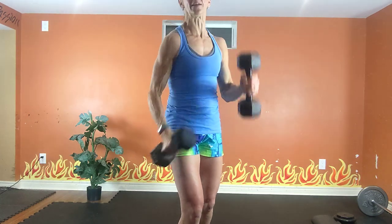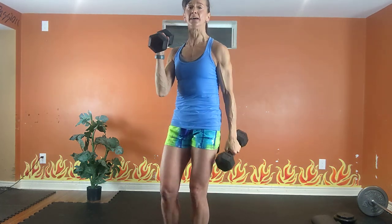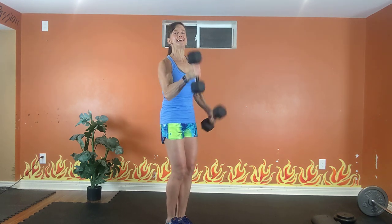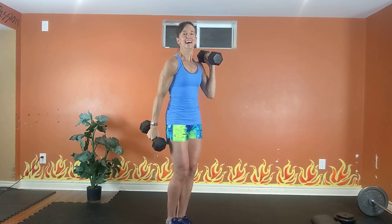Alternating curls — this is move number 10. Two legs, dumbbells. Roll your shoulders up, back and down. Squeeze your tummy. Hammer, hammer, hammer, hammer. Exhale one way, inhale back. All the way up, all the way down. Nice tall spine. Squeeze your tummy. Exhale one way, inhale back. 20 seconds — think about your biceps. Inhale one way, exhale back. 6, 5, 4, last 3, there's 2, and 1.